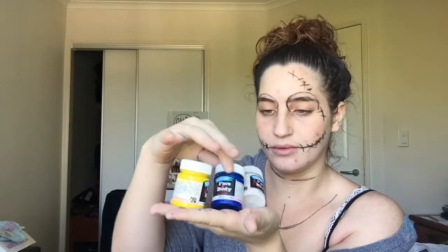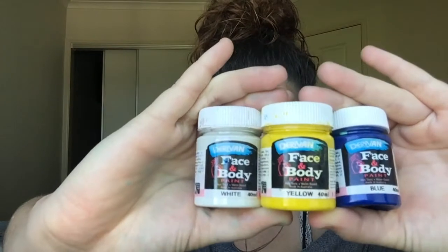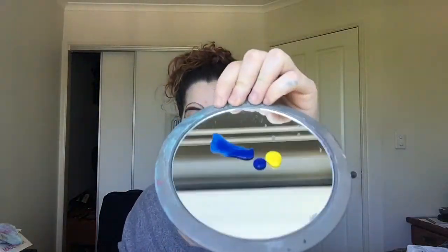Now I'm using some face paint — a white, a blue, and a yellow. The first thing I'm going to do is mix together the blue and yellow to create a green color, and then I'm going to wipe the excess off my brush, dip it in the white, and run it all over my face to hopefully create a pale, whitish, bluish-green color. I'm basically just trying to match her color. If I were going to do it again, I think I would make it even more pale, but just do your best to match the color of Sally.